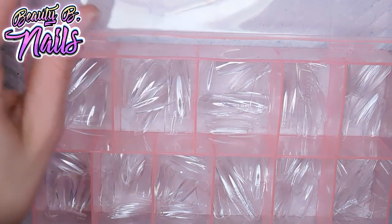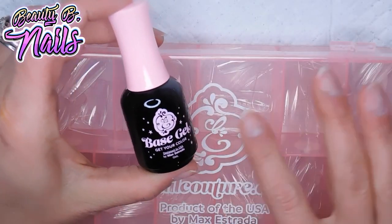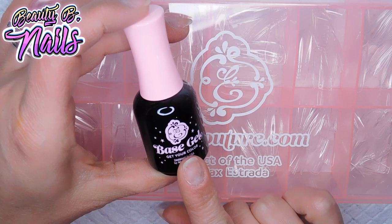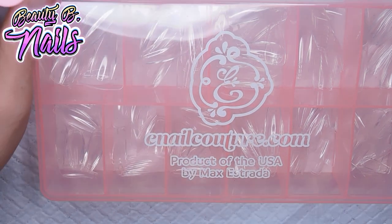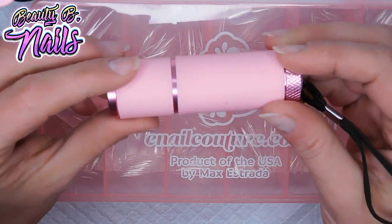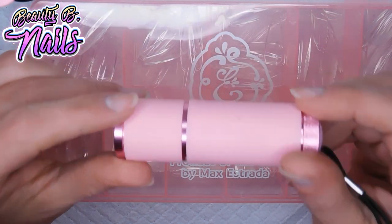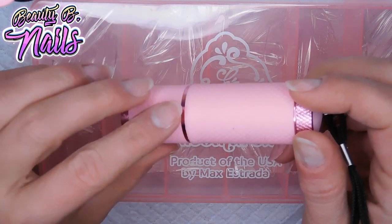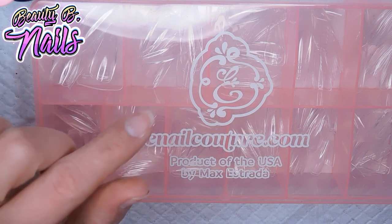I also got their base gel to apply them with, because I've seen that you can do this with base gel, poly gel, or the sculpture gel that they have. I also got their light as well, but I don't think I'm going to be using the light in this because it's a little hard to use, plus I've got to get some more batteries — it takes AAA batteries — so I'm gonna use my regular light with it.